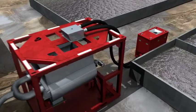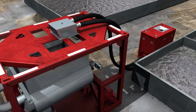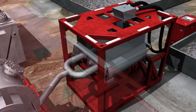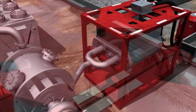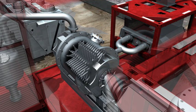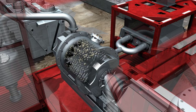Oil-based cuttings are transferred to the feed unit by pneumatic transfer system and enter the TCC. Twin cylinder piston pumps deliver a constant flow of feed to the process mill, regulated automatically by a control system to maintain the desired temperature. The process mill is the heart of the TCC process, generating friction heat that evaporates water and oils present in the cuttings.